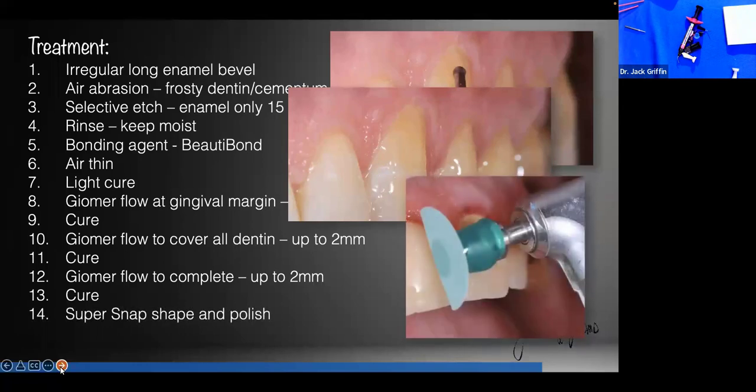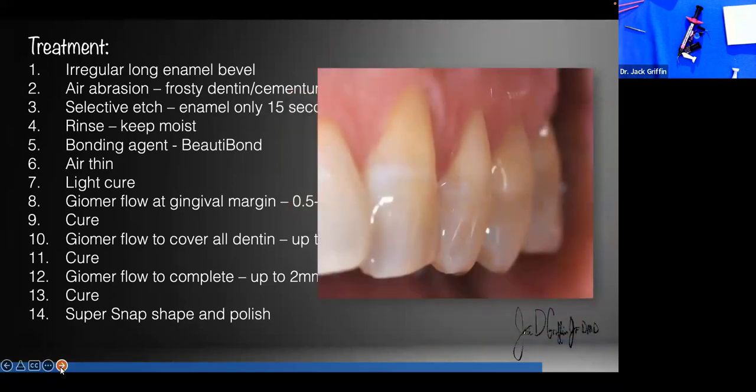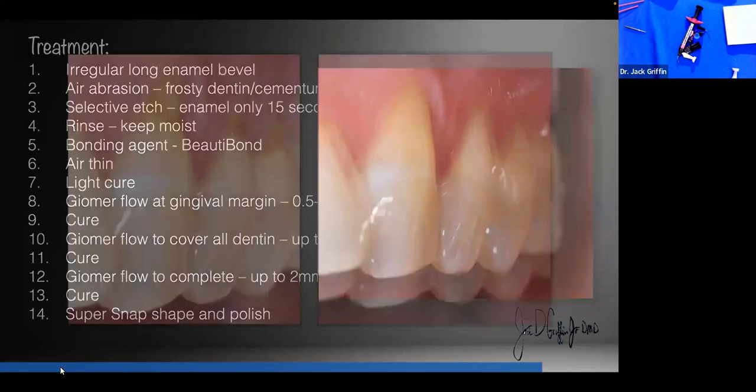Then we shape and polish. We use Super Snaps. What we're trying to do is have a nice-looking restoration that is bonded to the enamel but sealed very well at the gum line. We want to polish them and make them almost imperceptible.